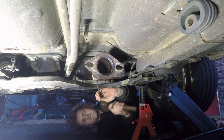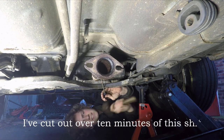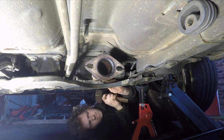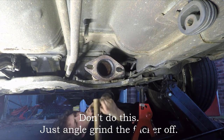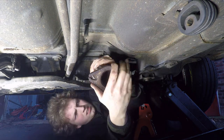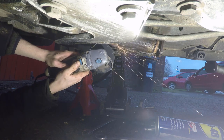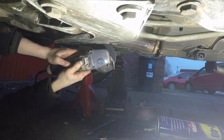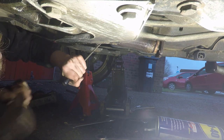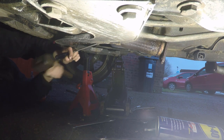For this next step I'm just hitting the flexi-pipe off with a hammer and a screwdriver. Eventually you realise that actually you can just do it properly with an angle grinder and just cut it off — so do that first. And look how easily it comes off.